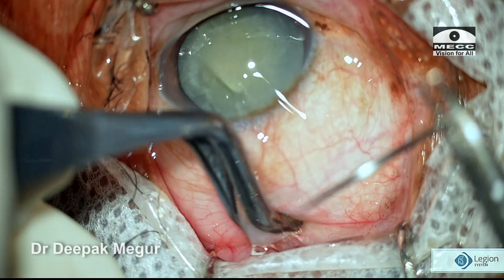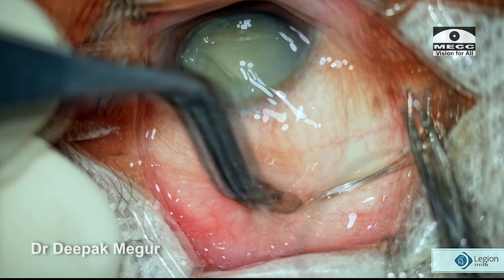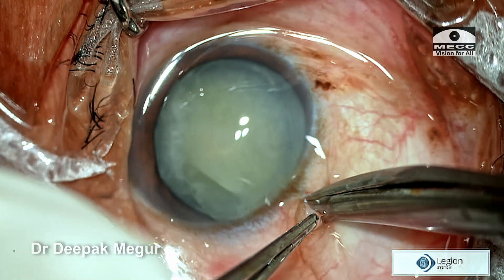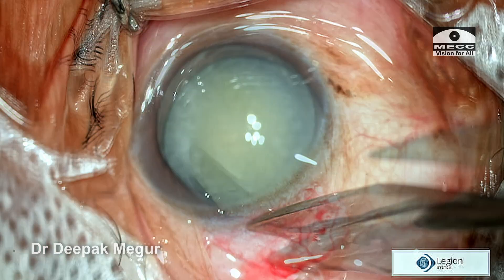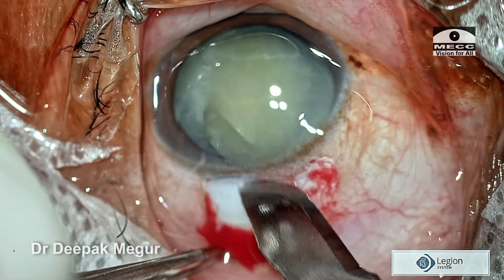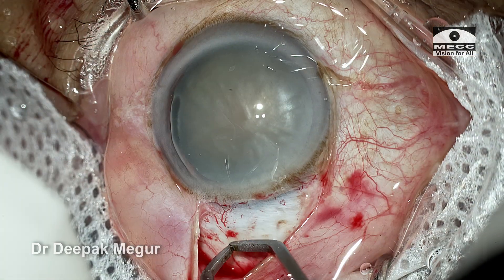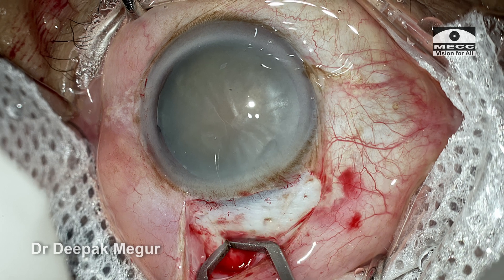In the initial learning curve, one can begin by using a superectus traction suture. Once we become experienced, we can opt out of it — it's not mandatory. To begin with, the conjunctival peritome is done, which is about 6 to 6.5 mm wide. The tenons is scraped off with a 15 number blade, which helps remove all the tenons that are the source of bleeding. Any bleeders are then identified and cauterized using a bipolar cautery.